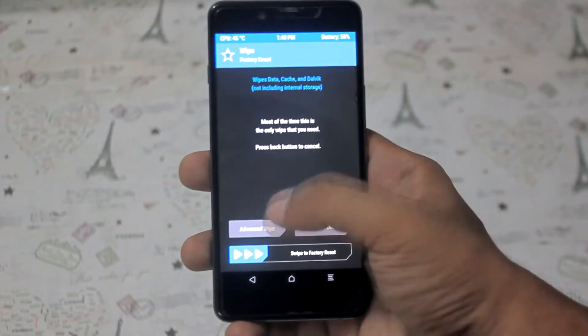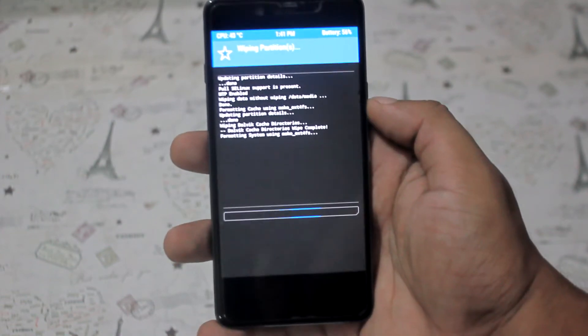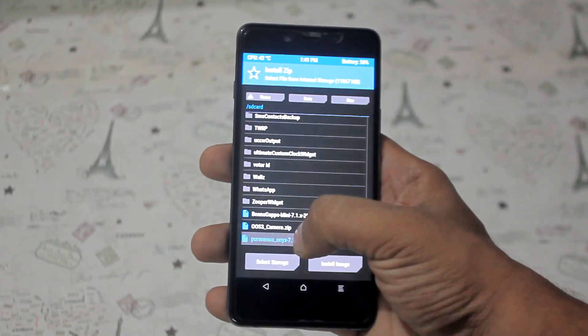Now tap Wipe, then select System, Cache, and Data for wiping. After wiping, go to Install and select the desired files one by one.